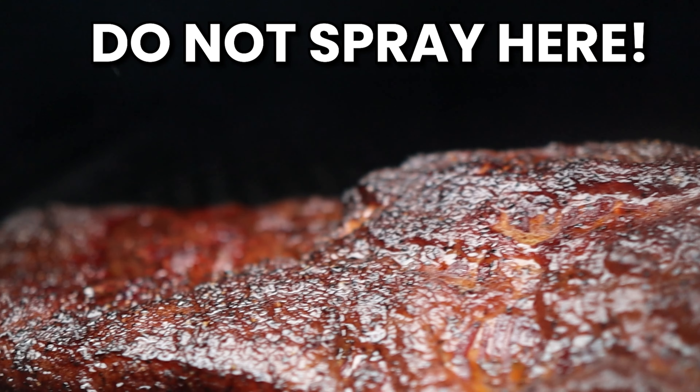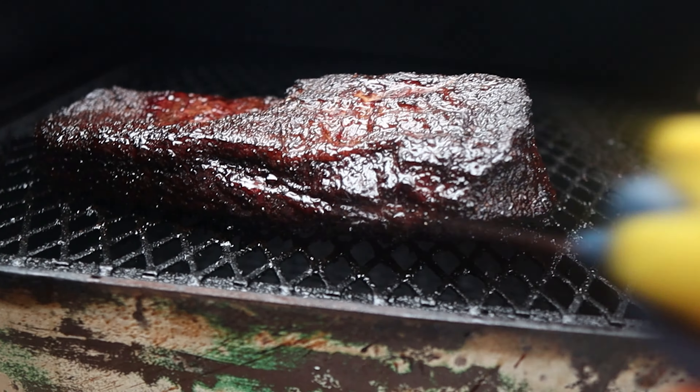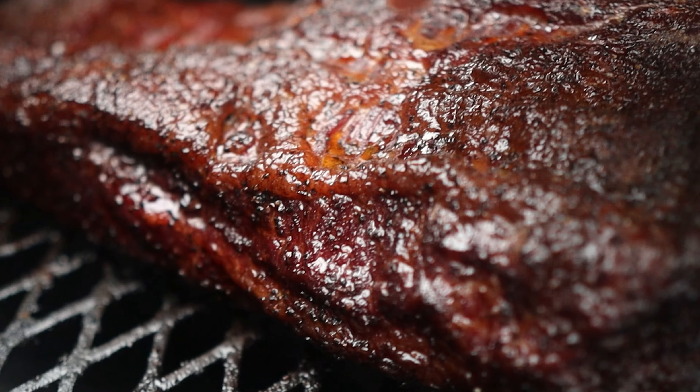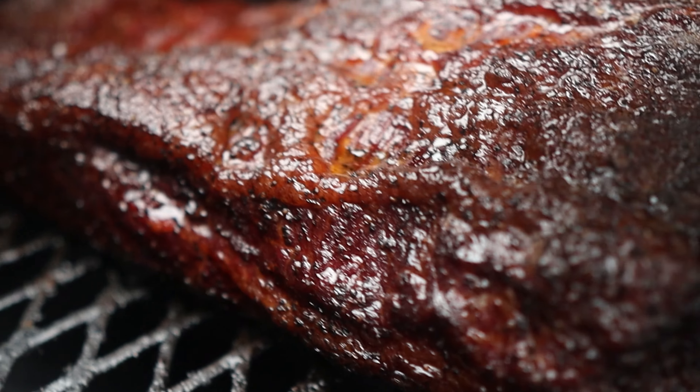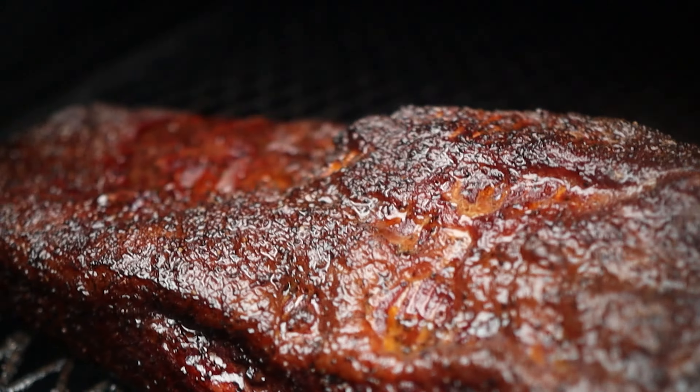Another factor of the Maillard reaction is that the surface of the meat must be dry. So do not spritz your brisket just because it's starting to look dry, because you're essentially stopping the bark formation from happening. You should only use the spritz to cool down parts of the brisket that are getting too crispy. If you scalped your brisket like I did — as you can see on these spots because of carelessness — make sure to spritz those parts because they tend to dry out really quickly.